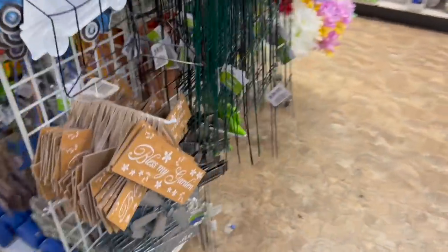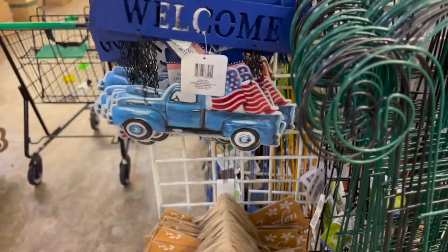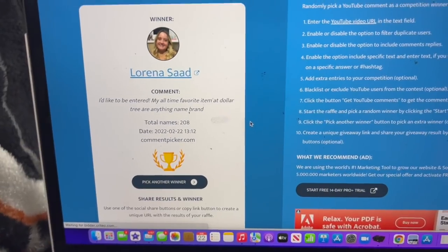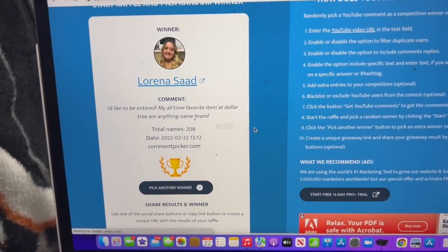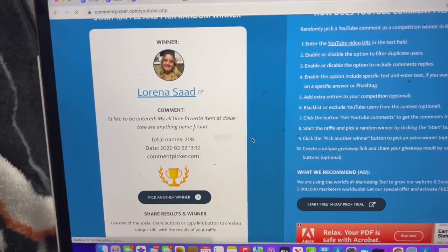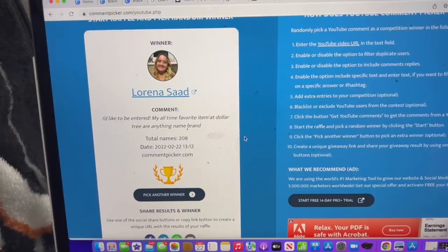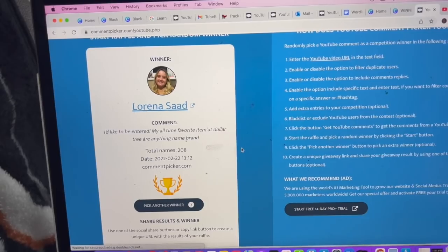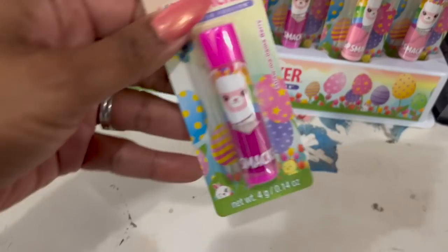On this side they have the usual items, but they brought back the blue welcome sign and the red one as well. Quick break to congratulate Lorena on winning last week's Dollar Tree gift card and amazing bonus prizes — please email me to get your package out. If you didn't win, don't worry — I have an amazing giveaway in my Dollar Tree haul this week, linked at the end of this video. Keep watching to enter to win!